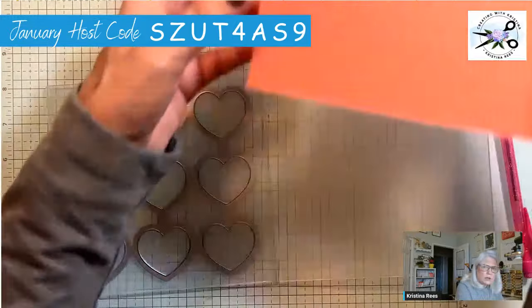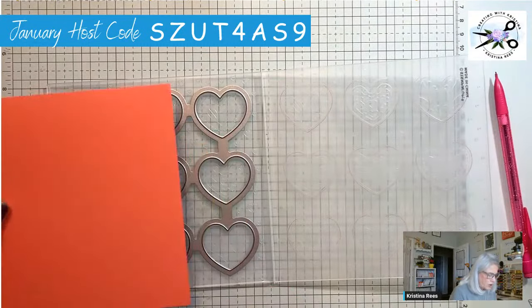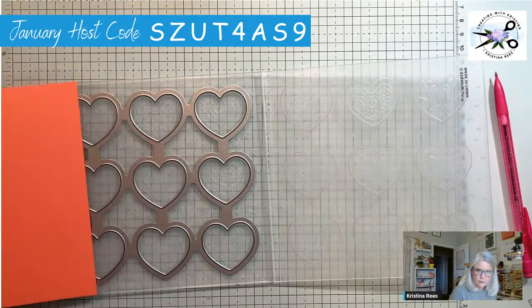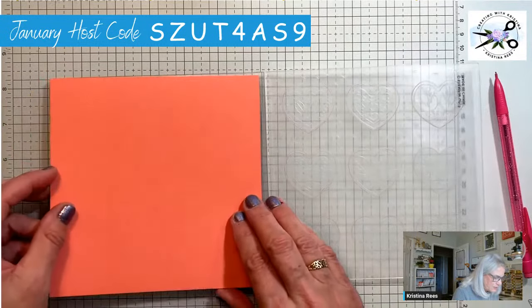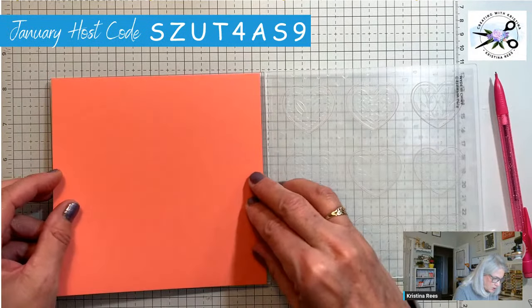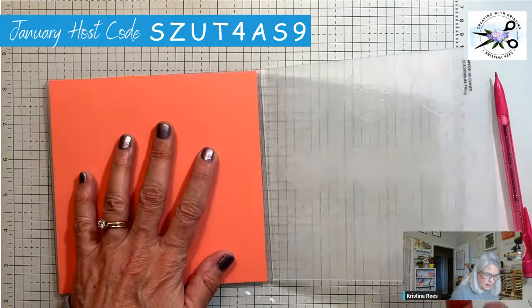Then you take your cardstock. If you only wanted to cut a certain amount of hearts you could cut it at a different width, but I want a bunch of hearts because I want to make a bunch of cards. So we're just going to put that in there like that and fold it.